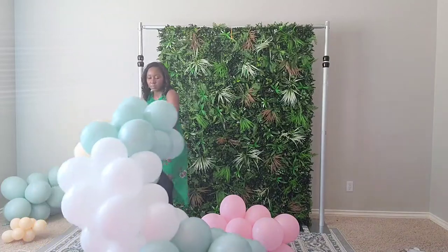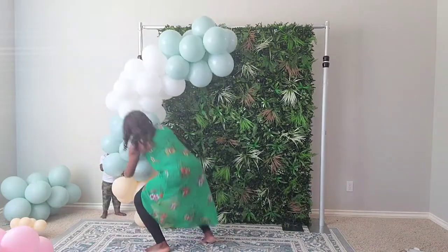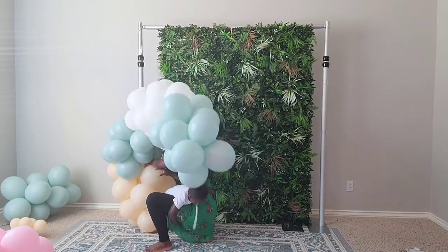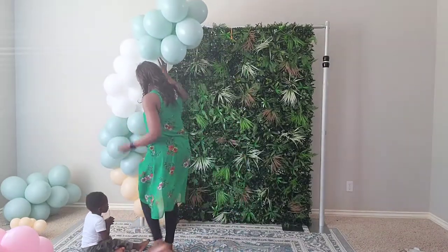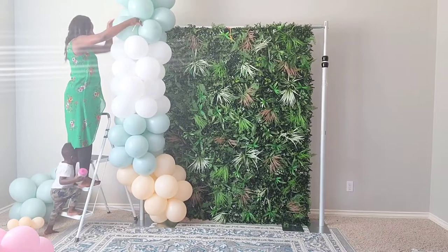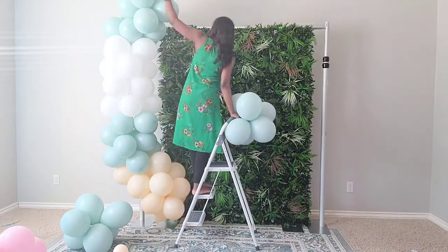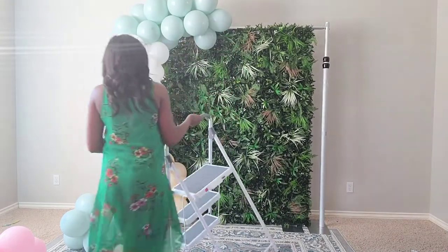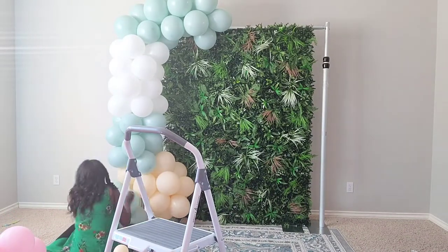We're back to the balloons, happy again, and I'm going to attach this to the backdrop. Looking at it now, if I had known how it was going to look, I would have moved it further to the right so it would cover that silver upright pole. I would have been able to move my balloons in and still have that covered, but we put things together and learn as we go.